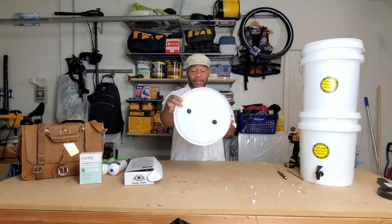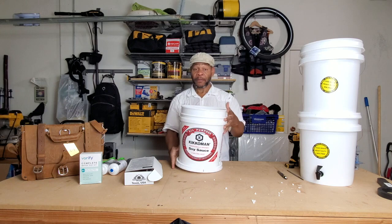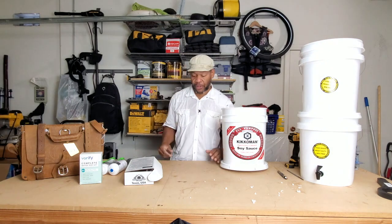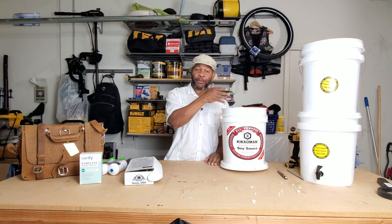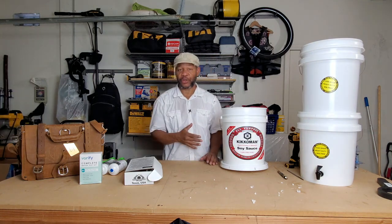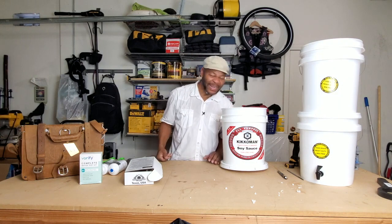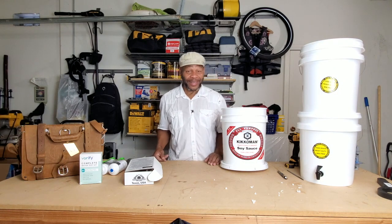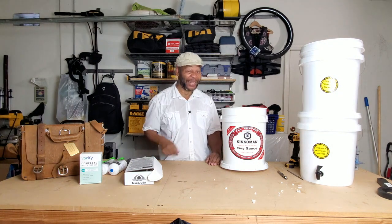Voilà, done — filters done. Now I'm going to share how to prime or purge these filters because you need to do that before you can use it. Otherwise you're going to be taking in some nasty charcoal. Although there are some studies showing activated charcoal is actually good — you may want to check out the video in the link below.